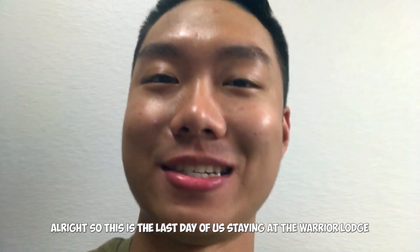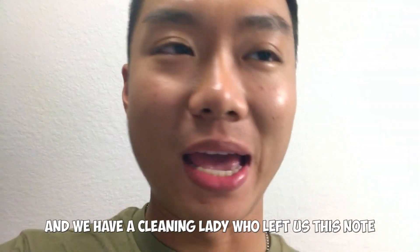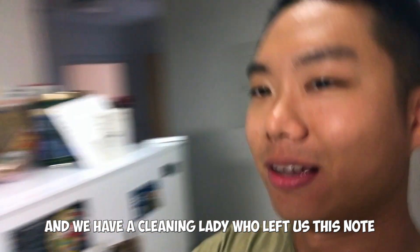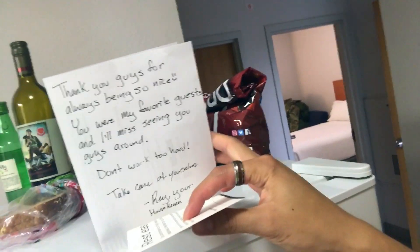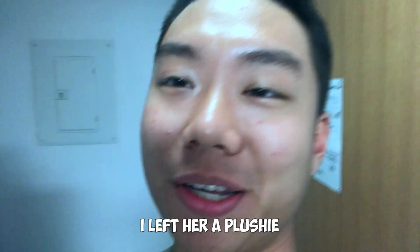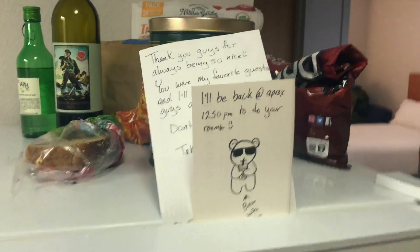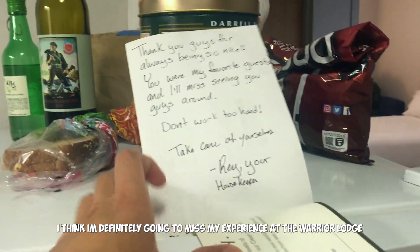This is the last day of us staying at the Warrior Lodge. The cleaning lady left us a note saying we were her favorite guests and that she'd miss seeing us around. I really appreciated her note — I left her a plushie I picked out, and I'm definitely going to miss my experience at the Warrior Lodge.